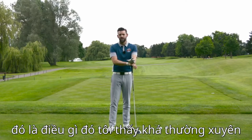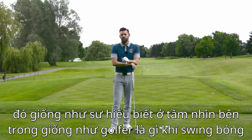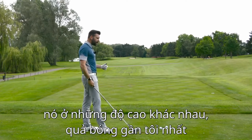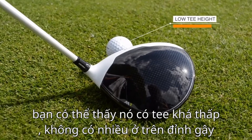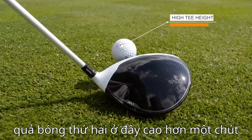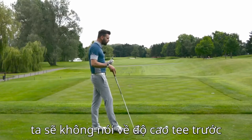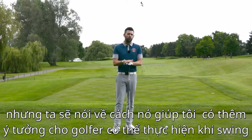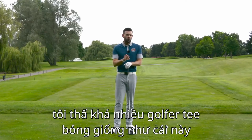Choosing how high to tee the golf ball is something I see as often giving a little bit of an inside view into what that golfer does in their swing. I've got two golf balls teed up here and they are at very different heights. The one closest to me is on a quite low tee peg — you don't really have much of the ball above the top of the club. The second one is certainly much higher.